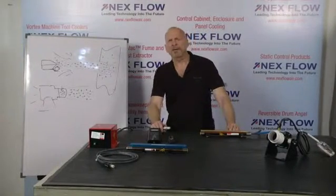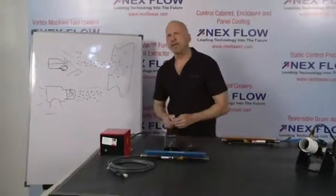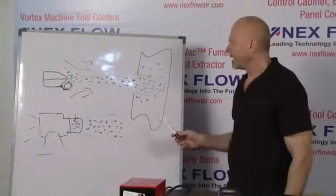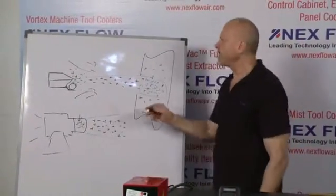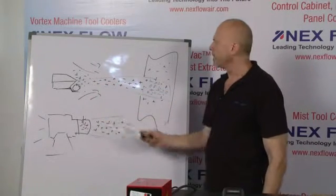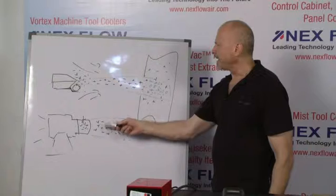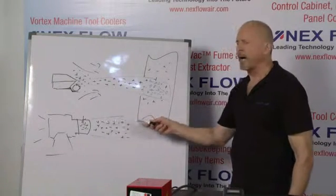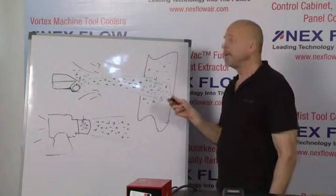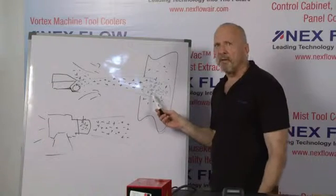Let's dispel a few myths that may have been created by some companies who really don't understand how static control works. One of those is that you can take an air knife or an air amplifier and remove static charge at 20 feet away. That's really only partially correct. What happens when you put an air knife and a static bar together is that as the air blows, even though the flow is laminar, some of those anti-static positive and negative ions will tend to recombine over a distance. So even though you can take static away at 20 feet or 6 meters, it may take you a couple of minutes to do so. This is not very practical in dealing with something that may be moving fast on a conveyor.